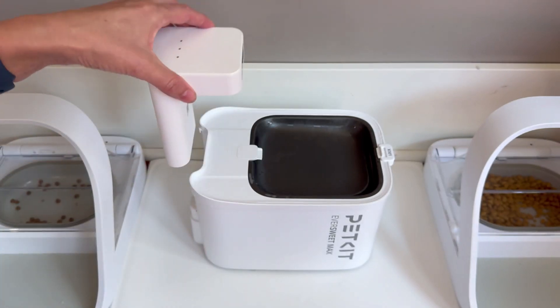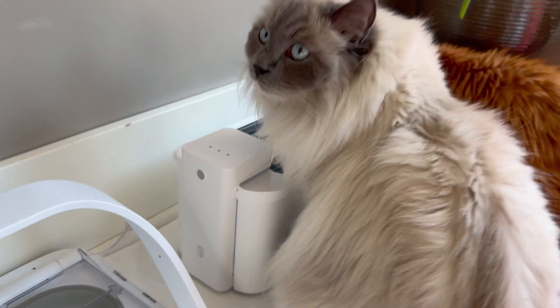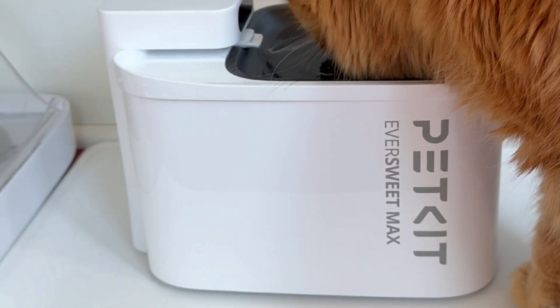And then in the end you have this really nice fountain that tracks when your cats drink from it and runs on batteries for weeks at a time. Fantastic all around. My cats love it.